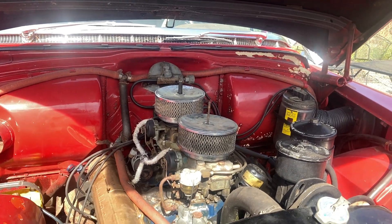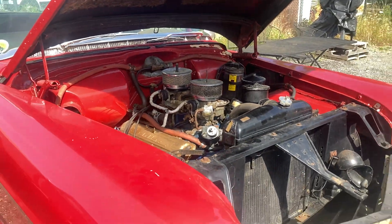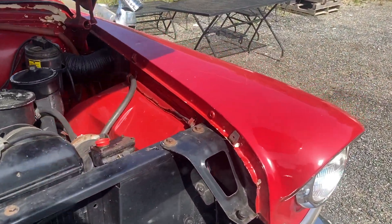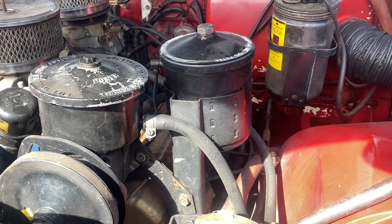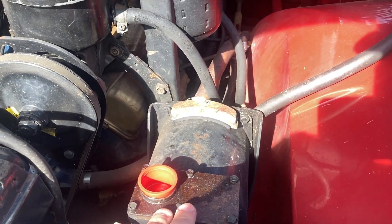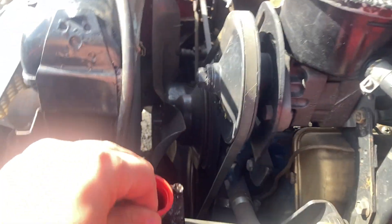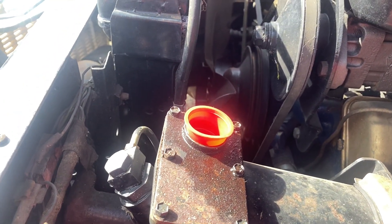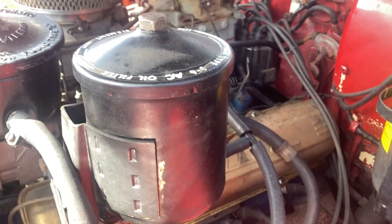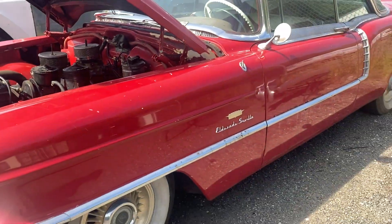Hopefully we can get a fuel system figured out and then see if this thing will move. We did put a little bit of brake fluid in the master cylinder, pumped it, and there's a little bit of pedal, so I think maybe these brakes will work if we bleed them. It didn't have a cap on it so when I pressure washed it I just stuck a cap on so the water wouldn't get in. Hopefully I can bleed the brakes — the transmission fluid looks really good — and this thing should be able to move under its own power.